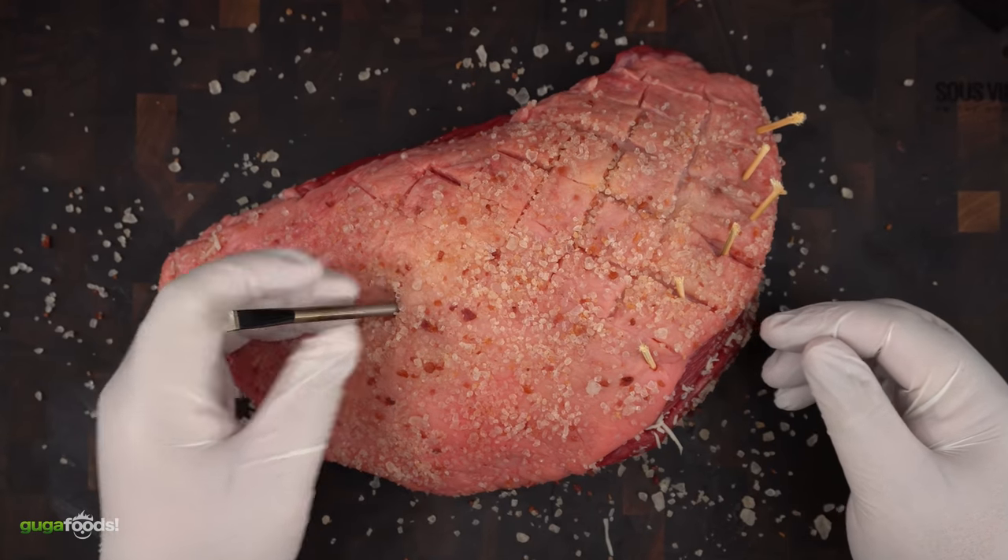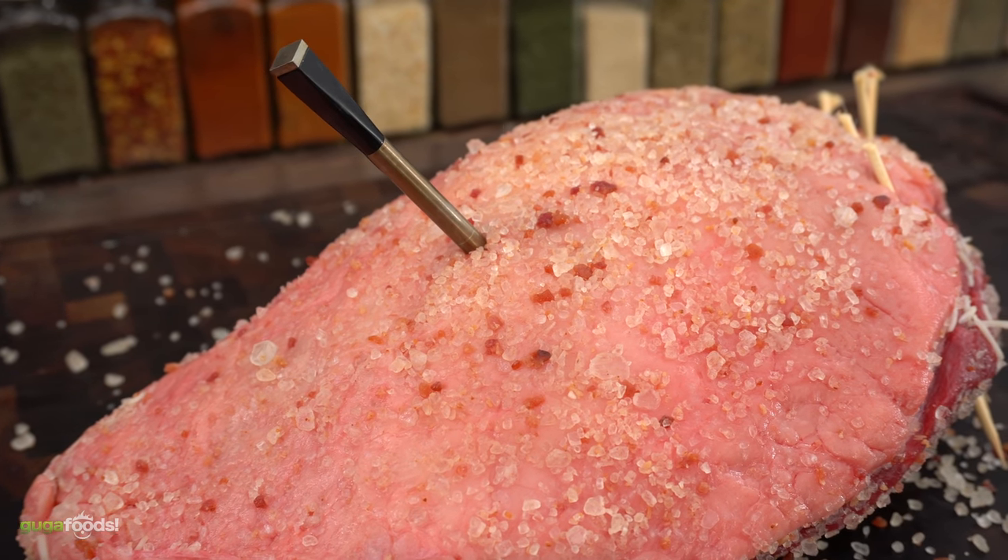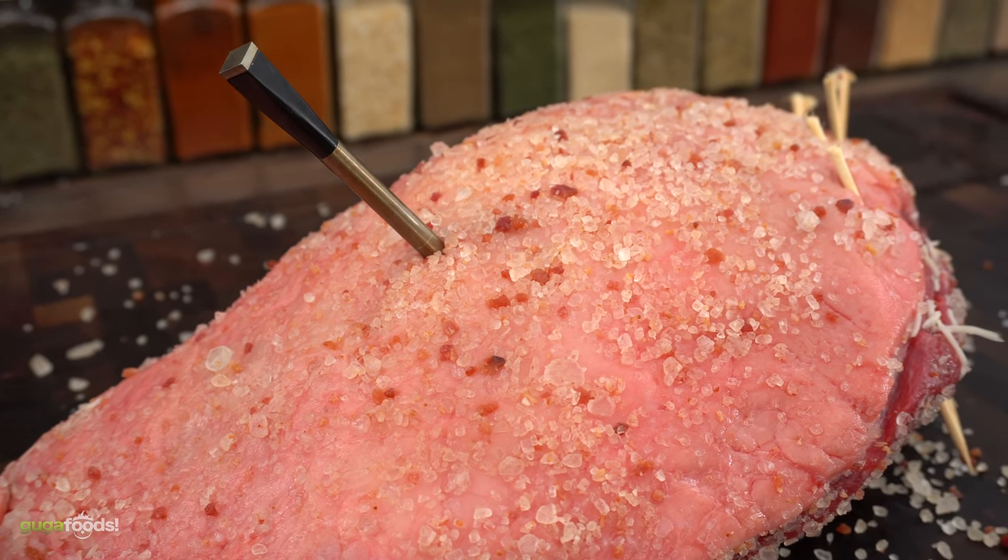To ensure perfect doneness I'm using my wireless thermometer. Now that we have her ready, I am going to be reverse searing the beautiful queen. So let's do it!